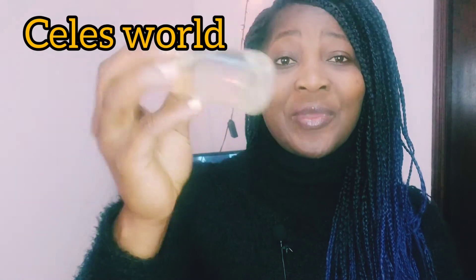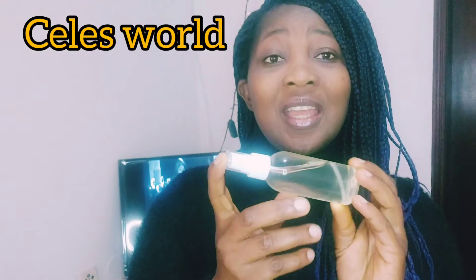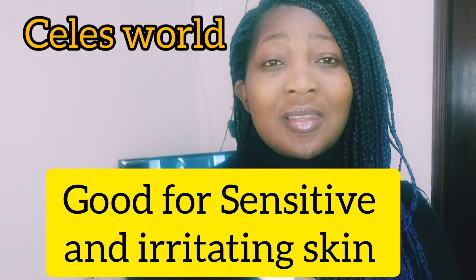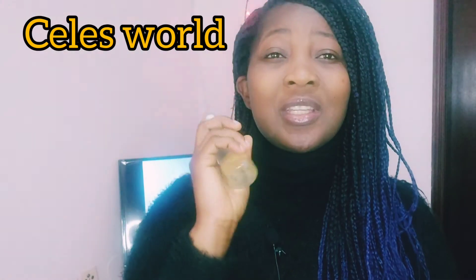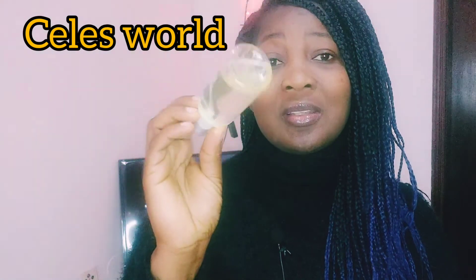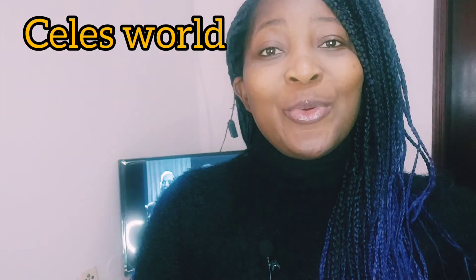I decided to do this DIY turmeric hydrosol — this is something I've been using for quite a long time. It's actually helping; I have irritating skin and each time when I use this as a toner I just spray it on my face morning and evening, or when I'm making my face mask I use this instead. So just follow me and see how I do this.